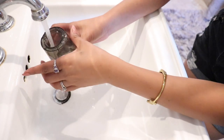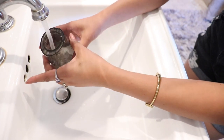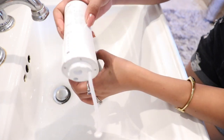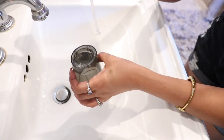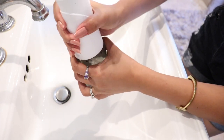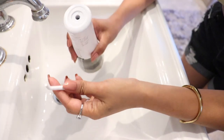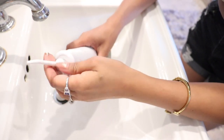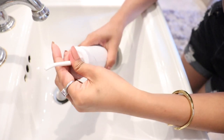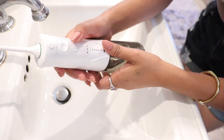Now let me show you guys how to use this portable Bhylian cordless water flosser. What you have to do is fill up some water in this cup, attach it to the device, plug the flosser in here, and then turn it on.